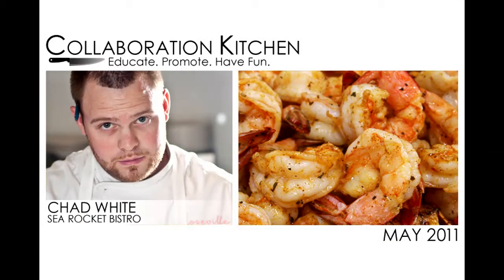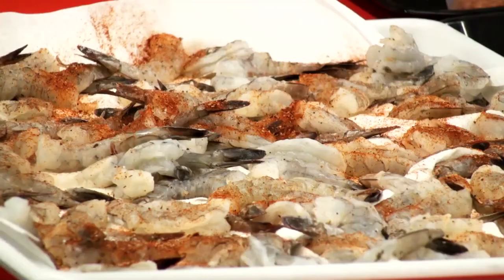Collaboration Kitchen. Promote, educate, have fun. This month's guest chef was Chad White of Sea Rocket Bistro.